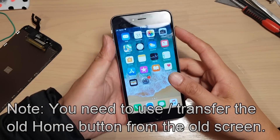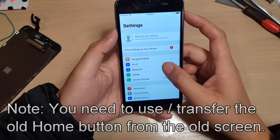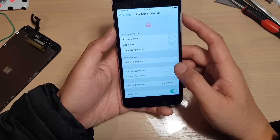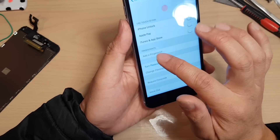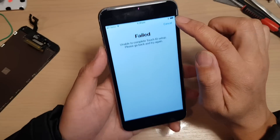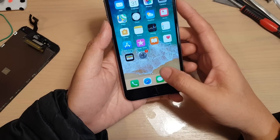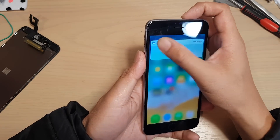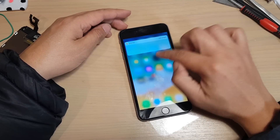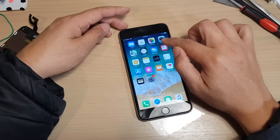Hi, in this video we're going to take a look at how you can fix the Touch ID not working after you replace your new screen. Now there are a few things that could cause the problems. The easiest is to restart your phone and see if that works. You may also want to back up your phone and try to do a reset. Sometimes a reset or restart can fix the issues with Touch ID not working.